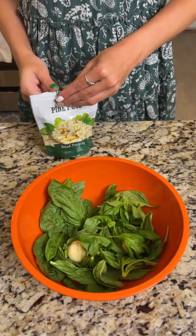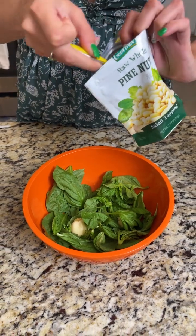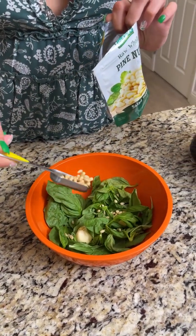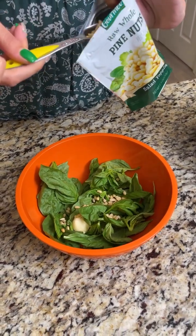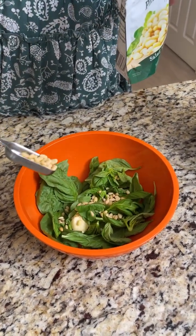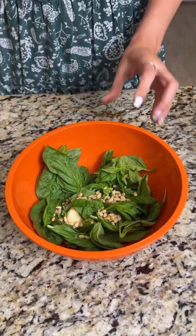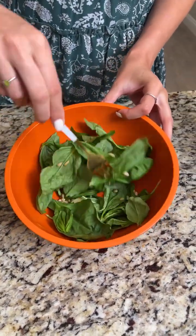We're going to take two tablespoons of pine nuts. Now if you have a latex allergy, pine nuts can be a concern, so you may want to use walnuts or a different kind of nut for this recipe. But I love pine nuts, so with all those first ingredients we're just going to mix them up briefly.